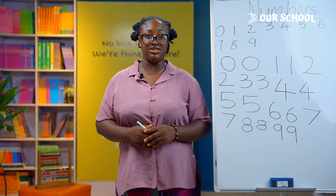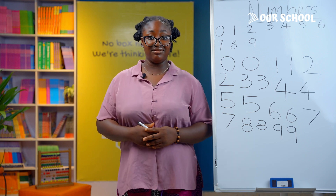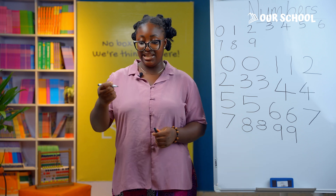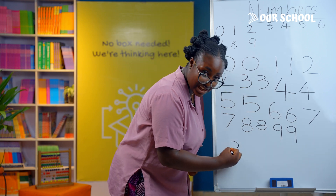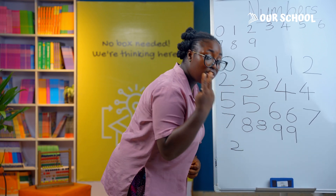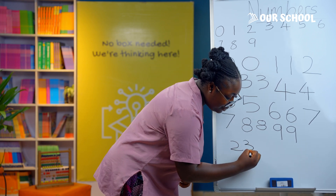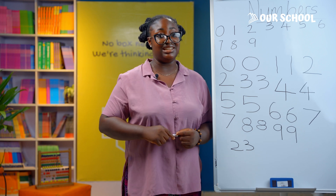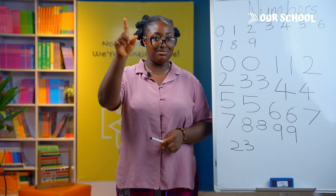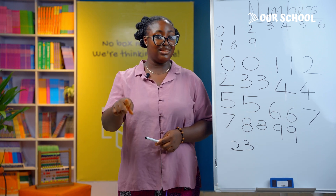Remember, when you learn to write 0 to 9, you can write any number. Let's try that out. What numbers do you need to write 23? Excellent — 2 and 3! Write a 2 with a curve up and a straight line across, then for your 3, two curves — a small one up and a bigger one down. Now can you try to write 41? Try it and show me what you have. Does it look like something like this? Good job!